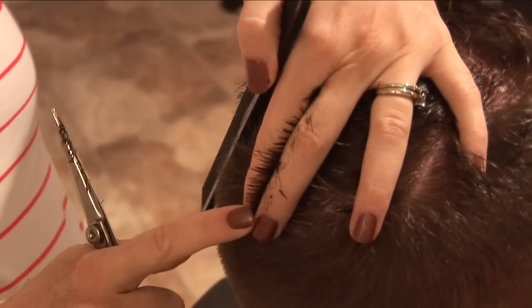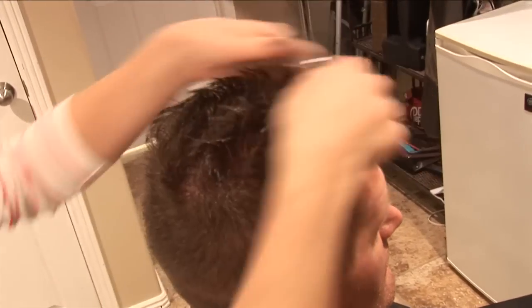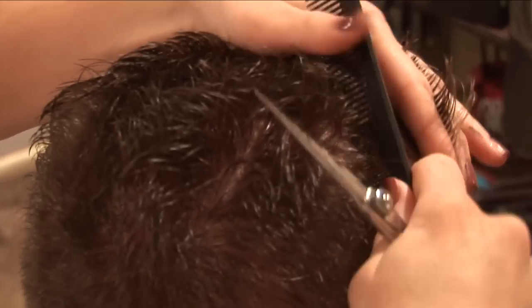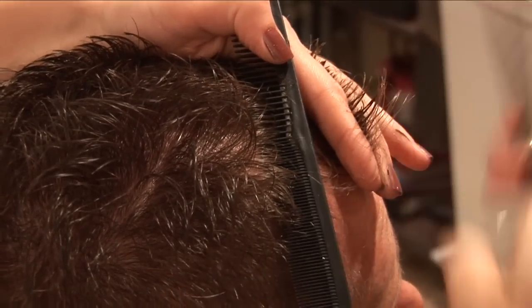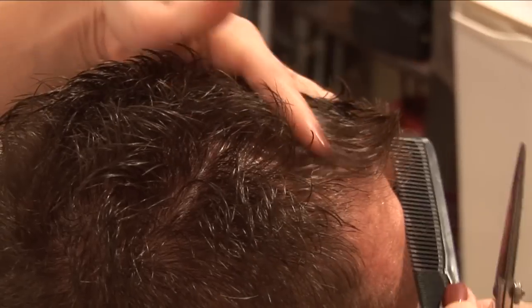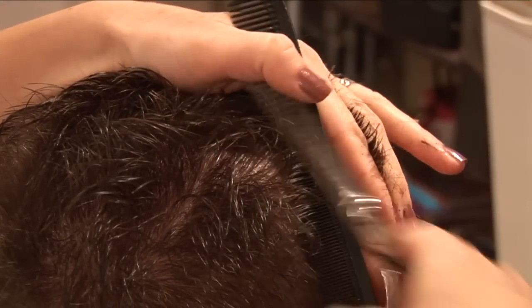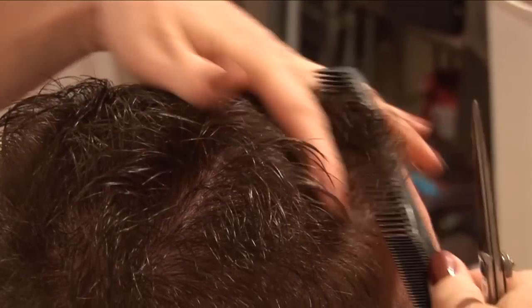In the back right here, match this back section with the top — just cut off any little pieces there. Now we have the short middle part and these two long sides. We need to take one side at a time and even it out. Take the front part — you see how we have short, long, short? You're just going to cut off the middle. If you have to comb it up a few times just to make sure you've got all the pieces, do it, and then just move back a little bit.